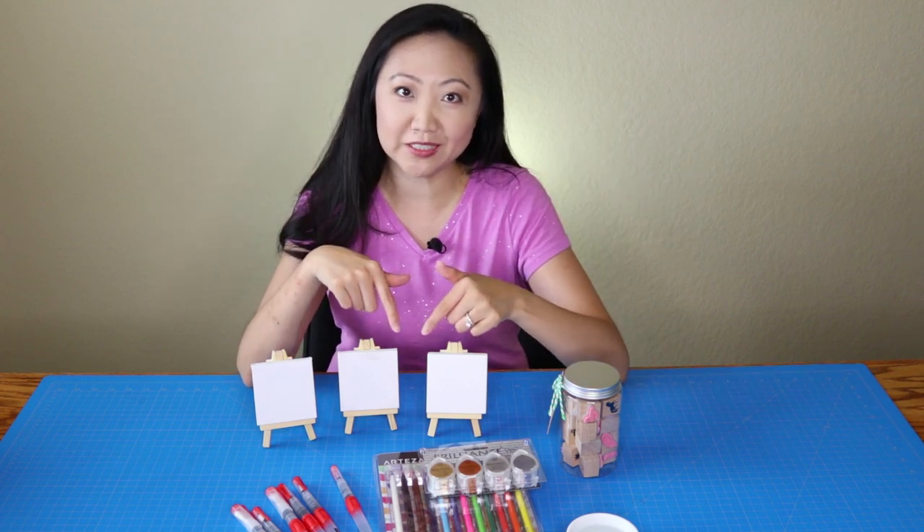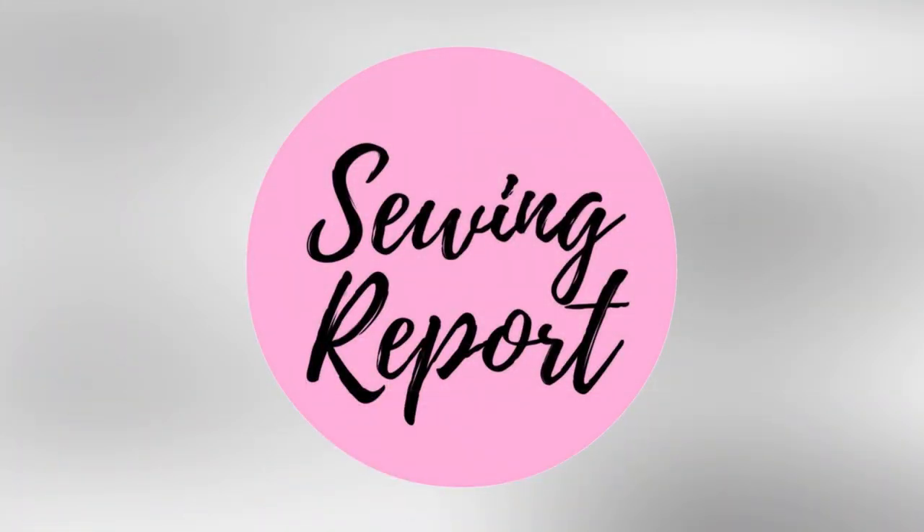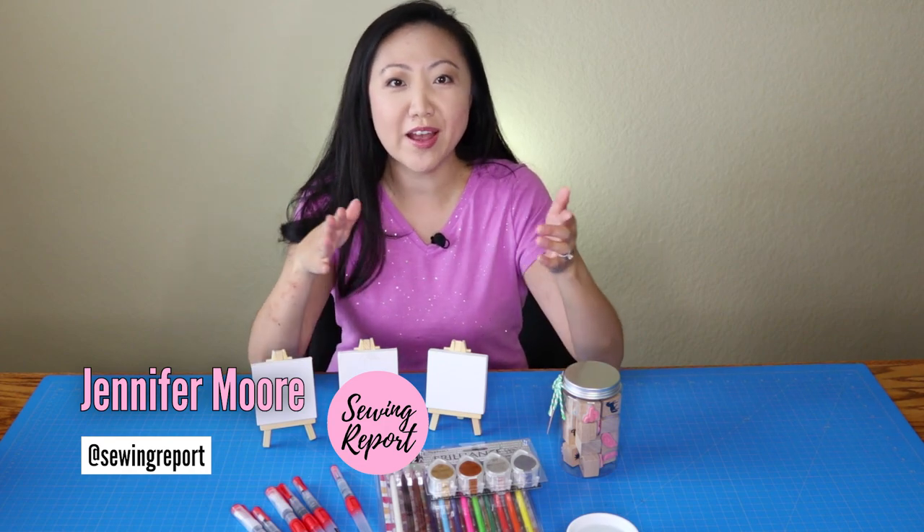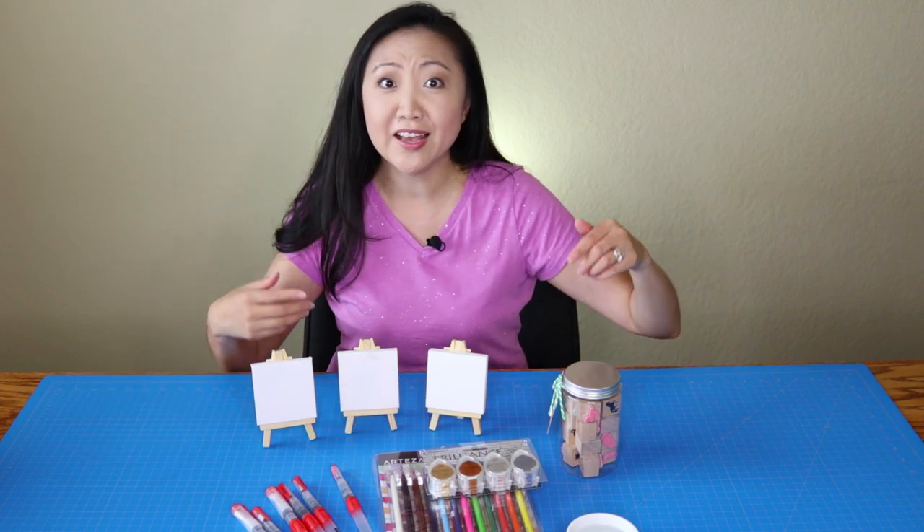Join me as I attempt to make tiny works of art for my dollhouse. Welcome to the Sewing Report, I'm Jennifer Moore, helping you discover your love of sewing, crafts, and DIY projects.